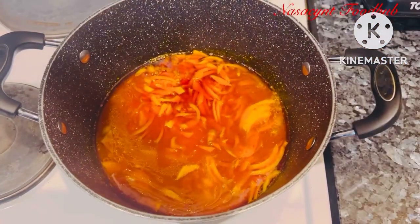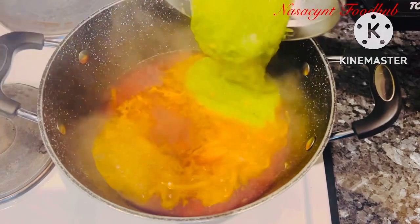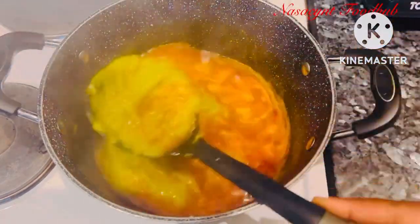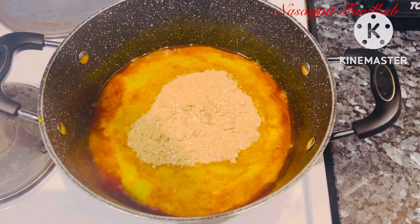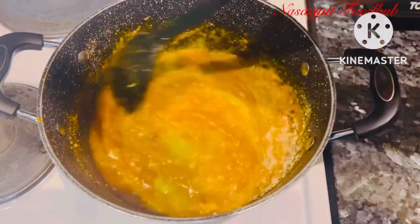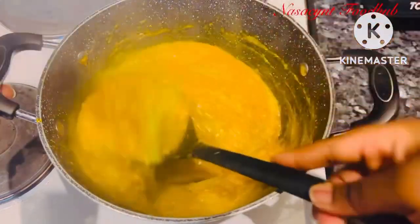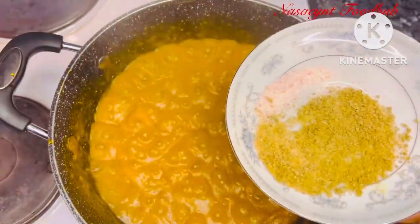Now I'll go ahead and pour in my meat stock. After that I'll pour in the blended okra and leave it to simmer for a moment before adding other ingredients. I'm also adding my blended obono. If you don't want to add obono, the blended okra alone will still give you the same texture and consistency — but I have obono so I'm going to use it together with the blended okra.